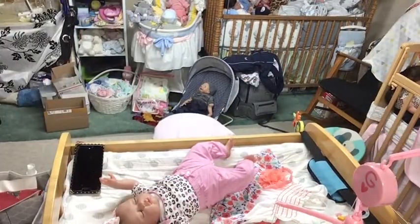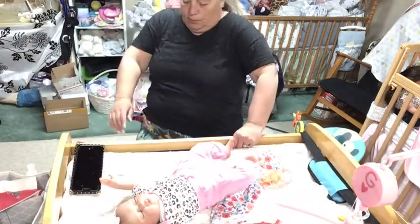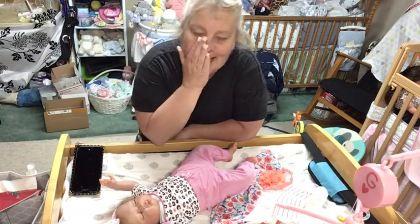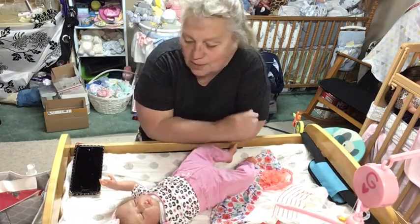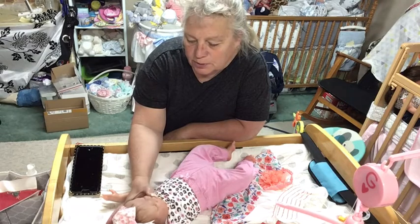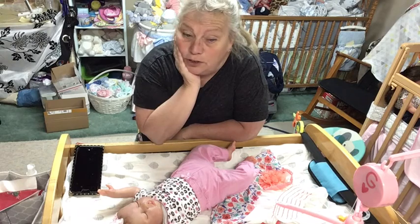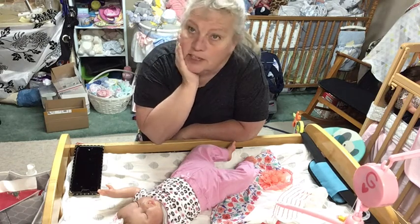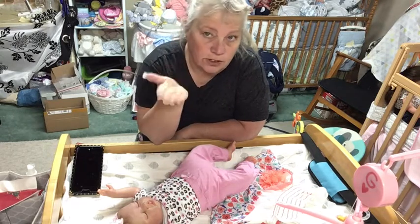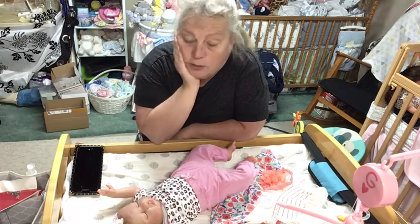Hi everybody. Welcome, welcome. How are you doing today? We are doing fine, and my head's always cut off. So I have Miss Angel here, my little angel girl. She's so sweet. Welcome to Tiny Toes Reborn Nursery, I'm Laura. Thanks for coming by to see me and all my beautiful little babies. Make sure you like and subscribe, give me a comment down below, say hello. Love to get to know you if you're new.